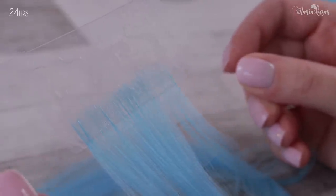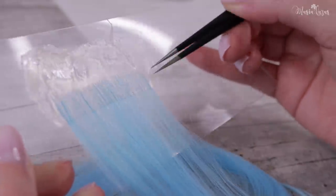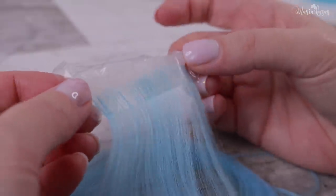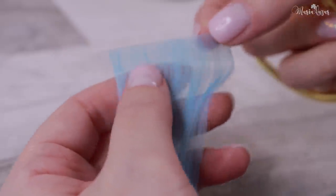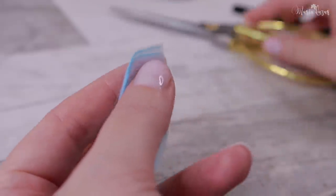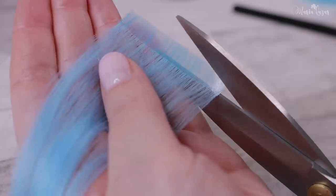After 24 hours, it has dried clear. I peel it off carefully because it can tear at the base where the strand is glued. I prefer to prepare all of the wefts by first only cutting out the excess, and when I am about to glue them, I cut out the rest.